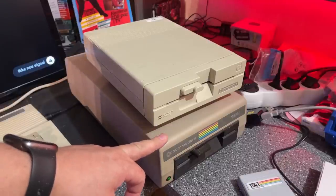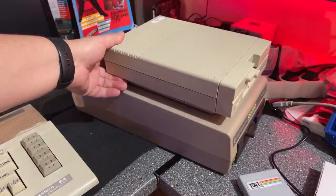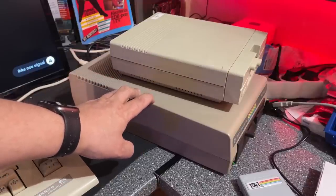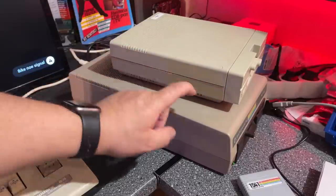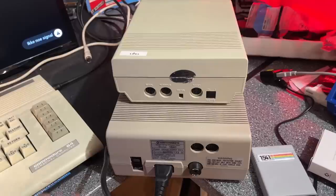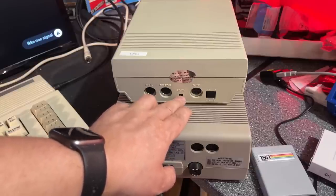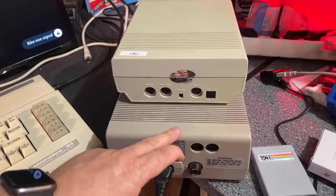Comparing the 1541 and the 1541-II, the most noticeable difference is the size. Another difference is that the 1541 has a built-in power supply, so you only need to provide 230 or 110 volts with a regular IEC cable. However, the 1541-II needs an external power supply and doesn't generate as much heat. The 1541 has a fuse because it runs on mains power, while the 1541-II has a device DIP switch to change between device 8 and 9. On the regular 1541, you have to modify the electronics to change the device number.